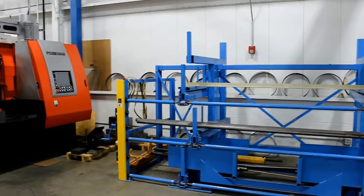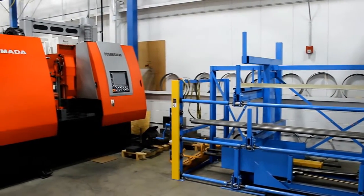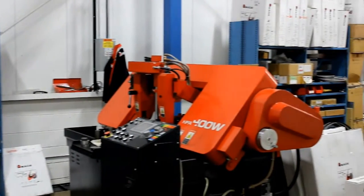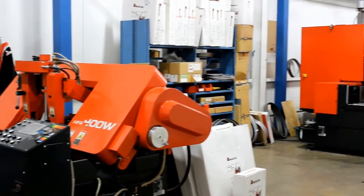Amata Machine Tools America also performs test cutting for our blades and machines. In our Cutting Technology Center, we are constantly testing our blades and machines for optimal cutting performance.